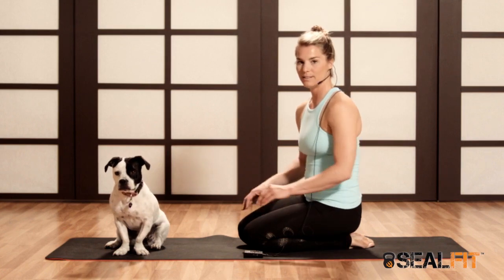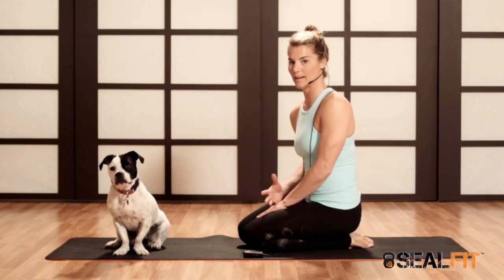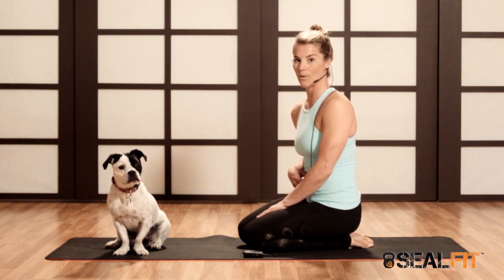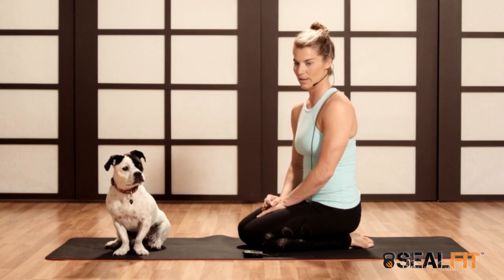There are different ways to get into handstand. You could use a wall, you could kick up, but really what we're trying to do ultimately is to use the core and lean ourselves into the posture. I'm going to show you how to do that.